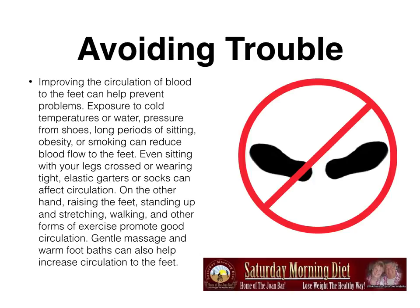Avoiding trouble. Improving the circulation of blood to the feet can prevent problems. Exposure to cold temperatures or water, pressure from shoes, long periods of sitting, obesity, or smoking can reduce blood flow to the feet. Even sitting with your legs crossed or wearing tight elastic garters or socks can affect circulation. On the other hand, raising the feet, standing up and stretching, walking and other forms of exercise promote good circulation. Gentle massage and warm foot baths can also help increase circulation to the feet.